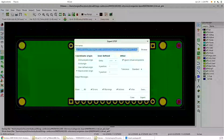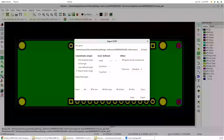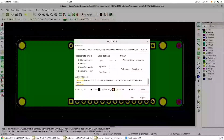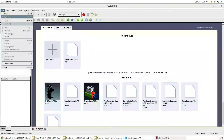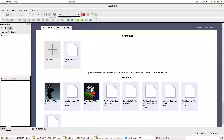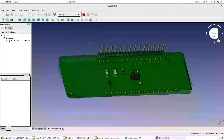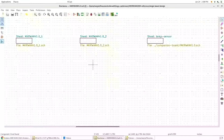One thing KiCAD does really nicely is that if you have STEP models for all your footprints, you can create a STEP file. So if you're doing a mechanical design — like packaging — you can get a STEP export of the entire board. Here I'm creating the STEP model of the board design. I use FreeCad, but you can use any commercial tool as long as it reads STEP 214. There's my model — it's geometrically correct, assuming all my footprints are geometrically correct.